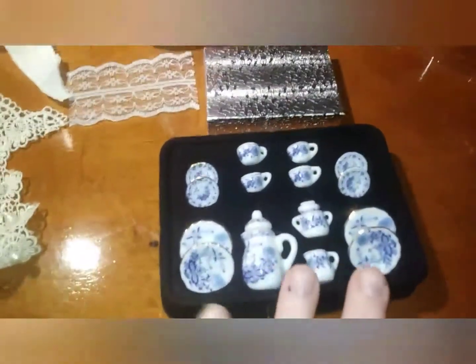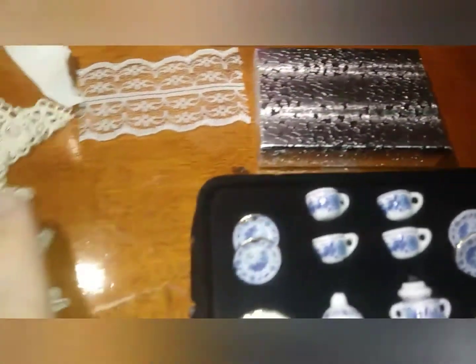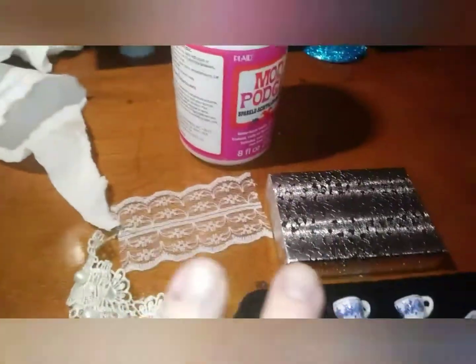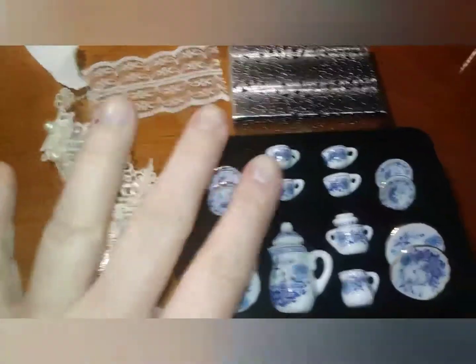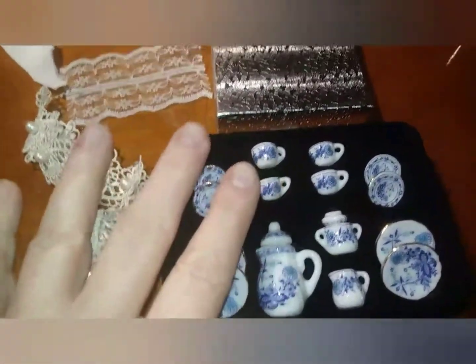What she did is she took the mini tea set and glued a few pieces of it onto the top of the box, embellished it with lace and some glitter, and it's going to be pretty. I'm going to try to do it, and then I'll show you what I come up with.